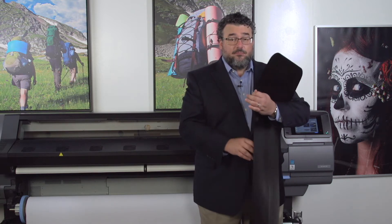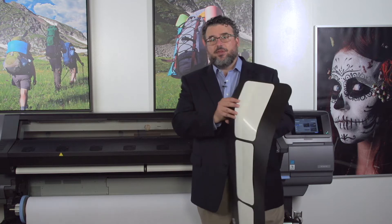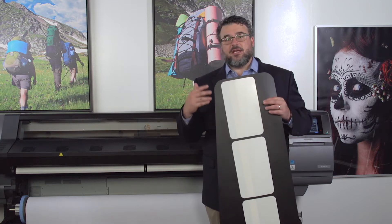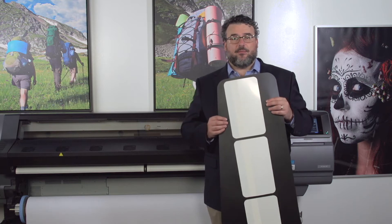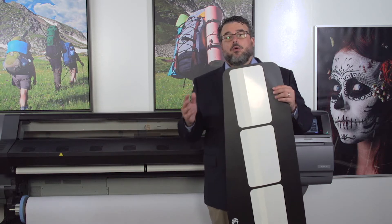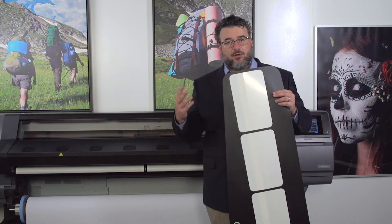This accessory comes with the 360 and 370. The 360 and 370 are your fabric printers — if you're really focused on fabric printing on a latex, the 360 or 370 is the machine we would strongly recommend. You can also print, especially on fabric like this, with a 330, or if it comes in a smaller 54-inch roll, with a 310 or the 110.